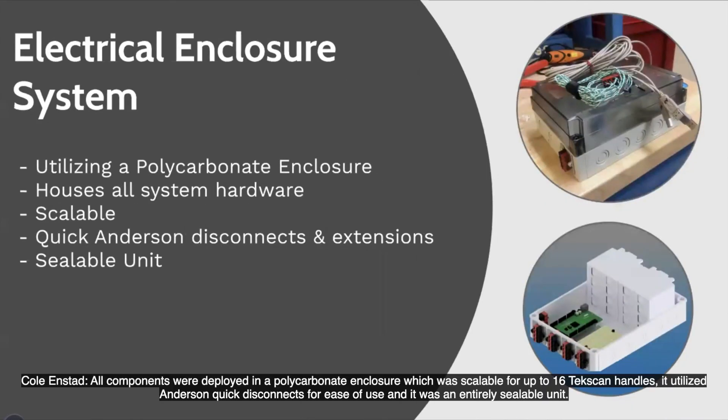All components were deployed using a polycarbonate enclosure, which was scalable and housed up to 16 TechScan handles. It utilized quick Anderson disconnects and extensions for ease of use, and the entire unit is sealable.